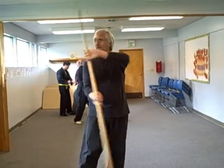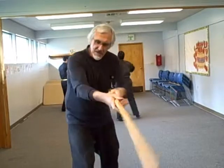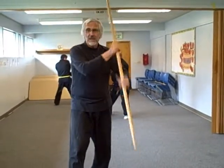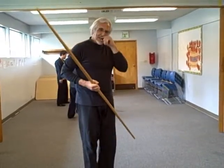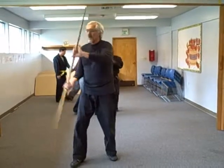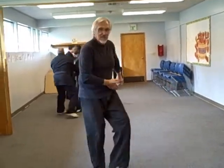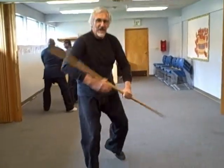Block strike, one, two, three, four, thrust. Block strike, one, two, three, four, thrust. Block, block strike, one, two, three, four, thrust, and block. The kata starts out: block strike, proceeds with thrust, thrust, thrust, and back.